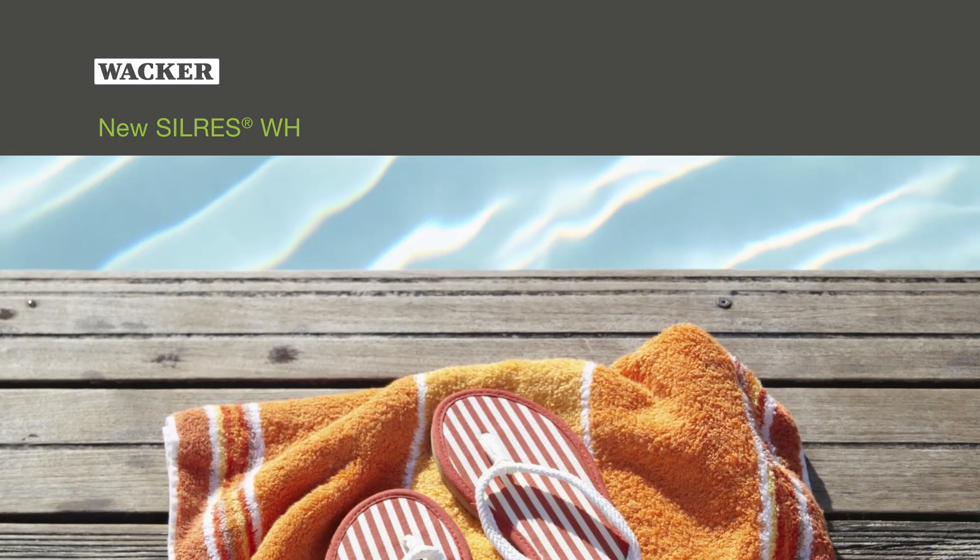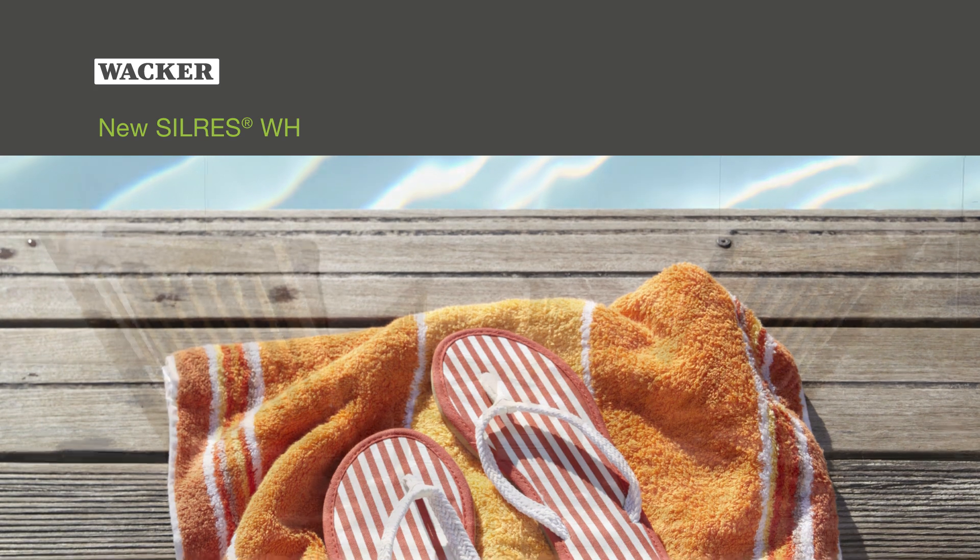Silres WH — the new generation of durable wood protection.